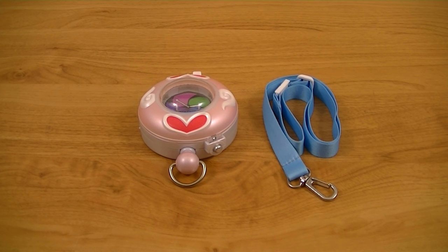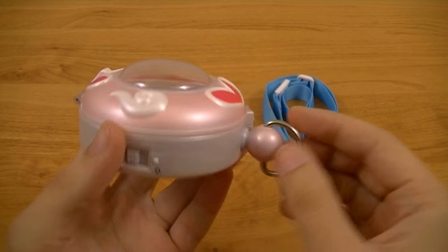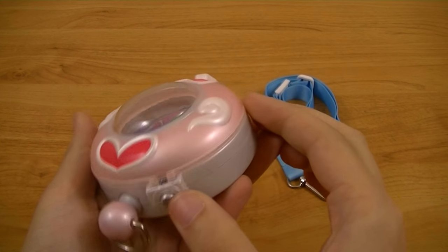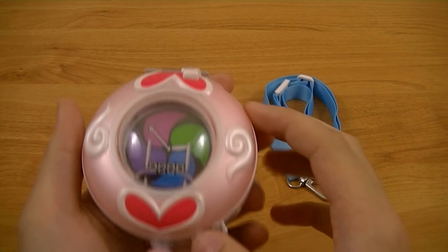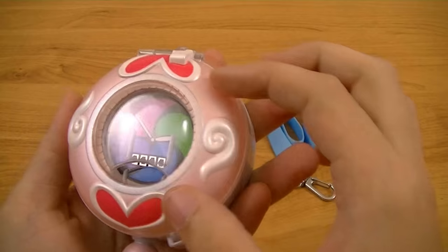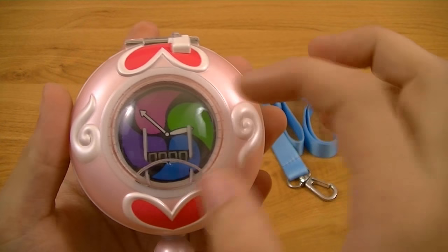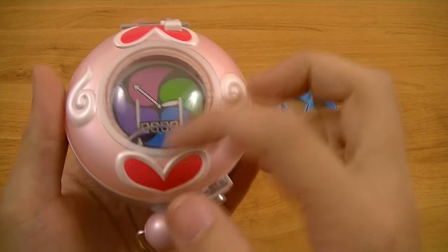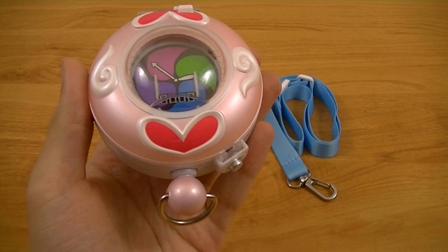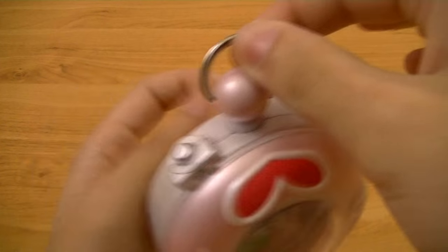First up, let's take a look at the watch itself. This version of the Yo-Kai Watch is a pocket watch rather than a wrist watch, meaning it has no wrist strap and it has a more compact, handheld design. The Yo-Kai Lens has a unique cover design done up in a pearlescent pale pink color, with a pair of Will-O-Wisps on the sides and a couple of red hearts on the top and bottom. On the inside, the seer design is the same as the wristwatch version. It also has the clip for the neck strap, which you can rotate around.